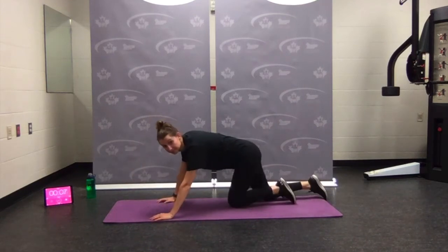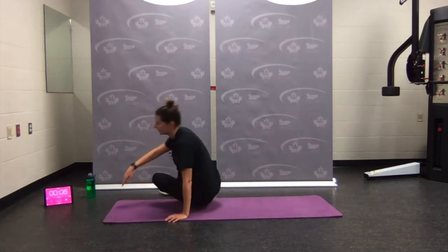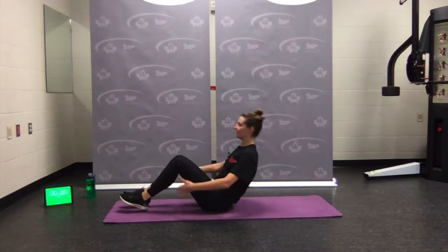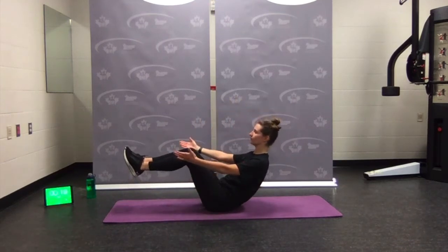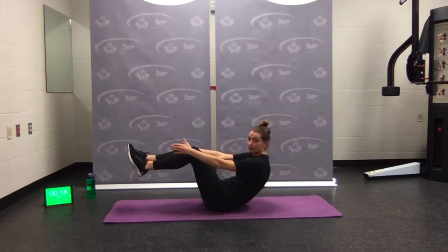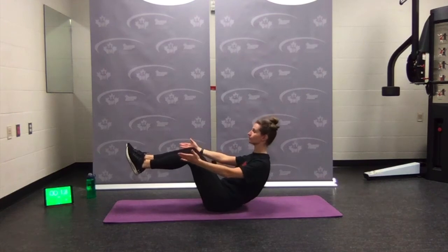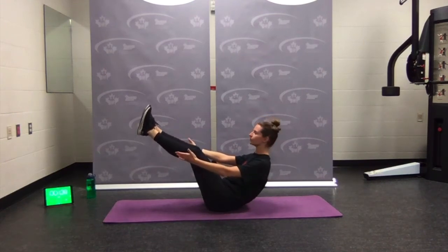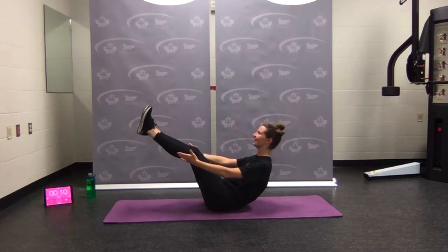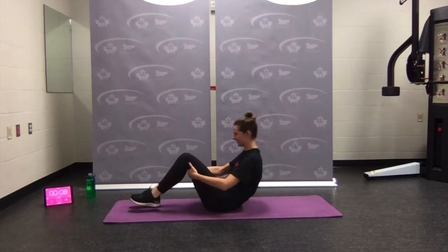Last one — flip it over for V-sit hold. 20 seconds — rest is coming. Sit back, hold. Nice and open, don't let it round. Pull your shoulders back and down. If you're here, try straightening a little more. If you're on your heels, try lifting. Almost there — rest.